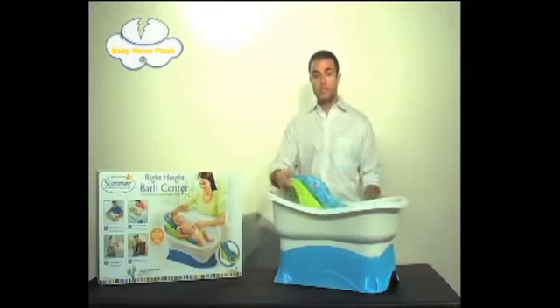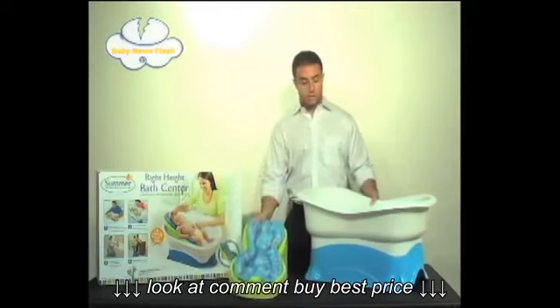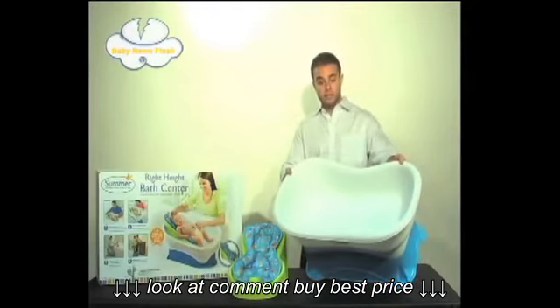Now, as your infant grows into a toddler, you simply can remove the newborn insert, and they'll have their own white toddler tub.